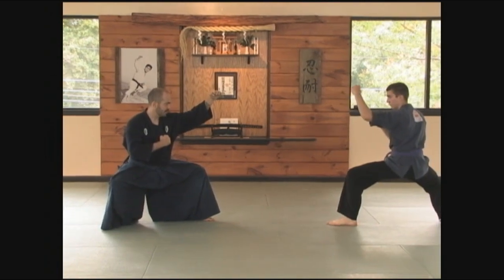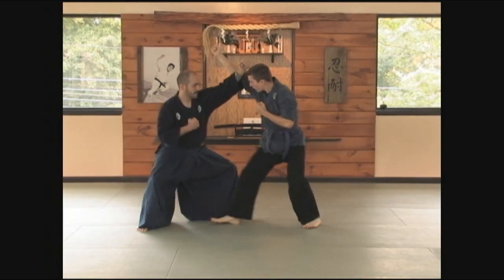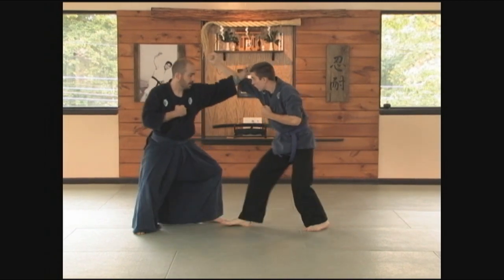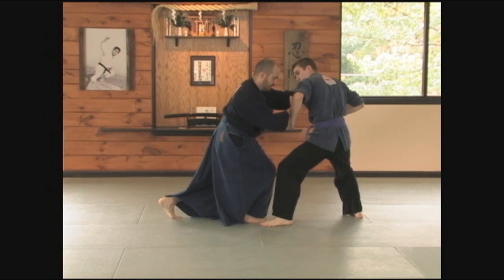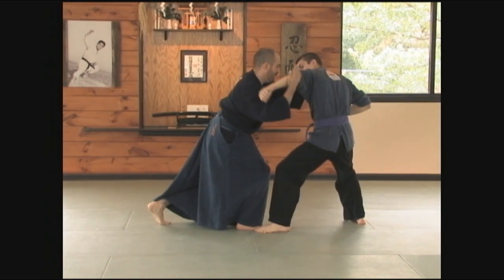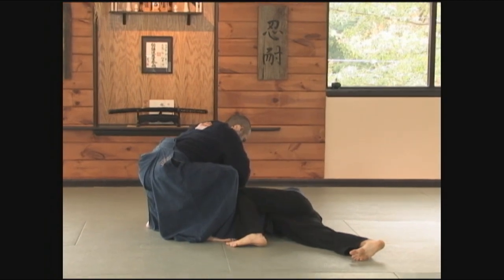Practice your different Kamae. He strikes — receive appropriately. Then from here, as he goes to recoil, attach yourself to that energy but take this opposite arm. Then from here, bring it around onto the shoulder, then straight down against the elbow.